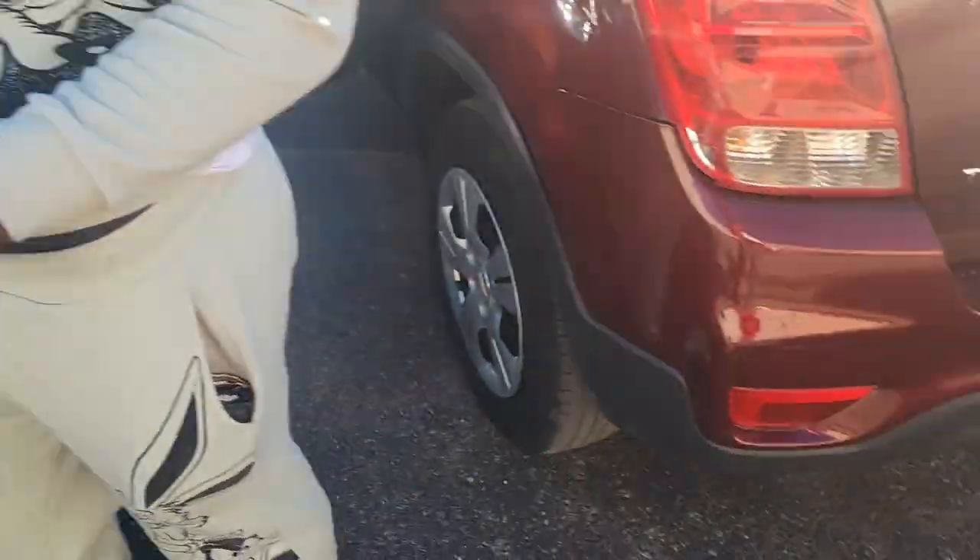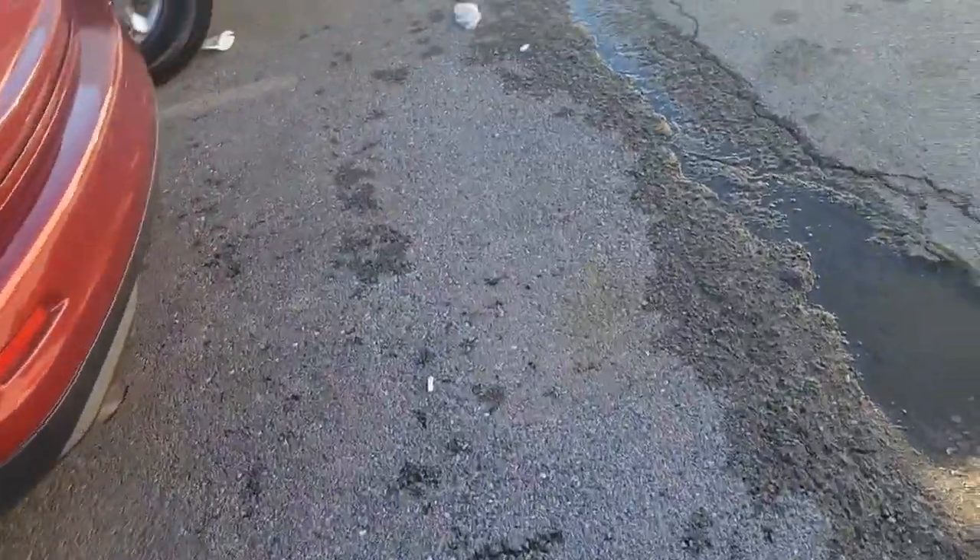So we got a 2006 Cobalt, a 2006 Impala, and a 2007 Impala.